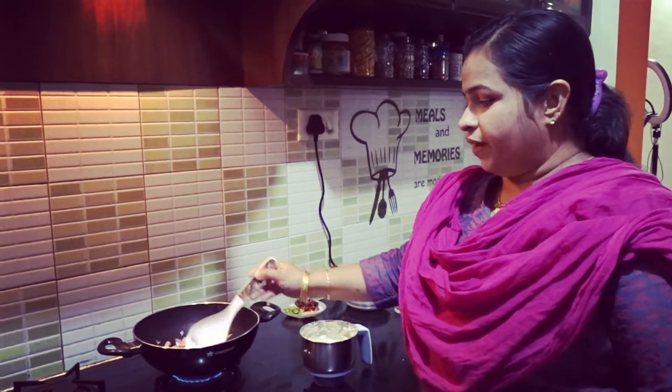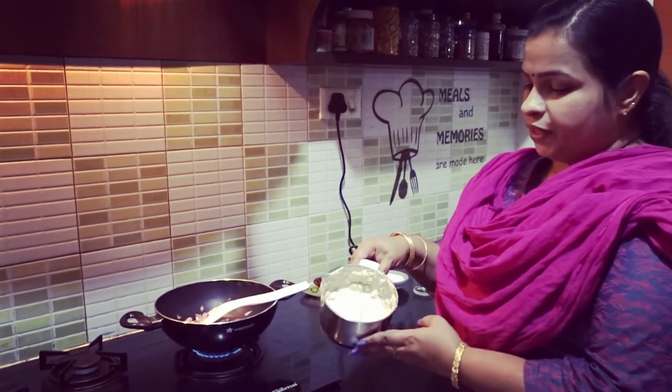We will add some salt. This time we have made a very small texture.